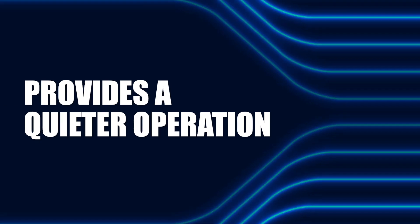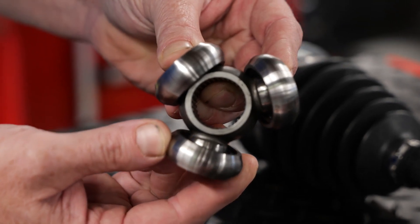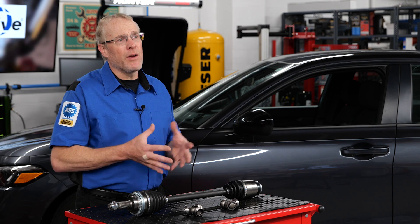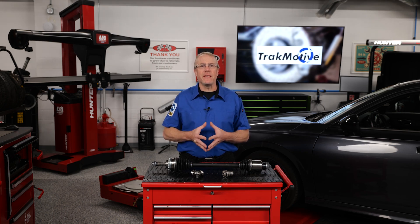Provides a quieter operation. The AAR socket design provides greater operating angle articulation, which helps reduce NVH. Improved durability — by using premium high-grade materials, the AAR socket design is engineered to withstand more stress and wear. A specialized advanced heat treatment process enhances durability and resistance to fatigue.